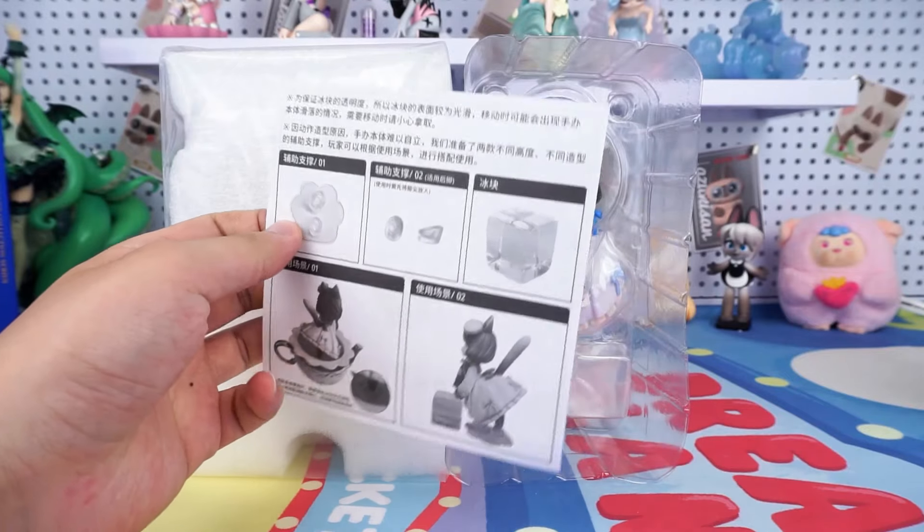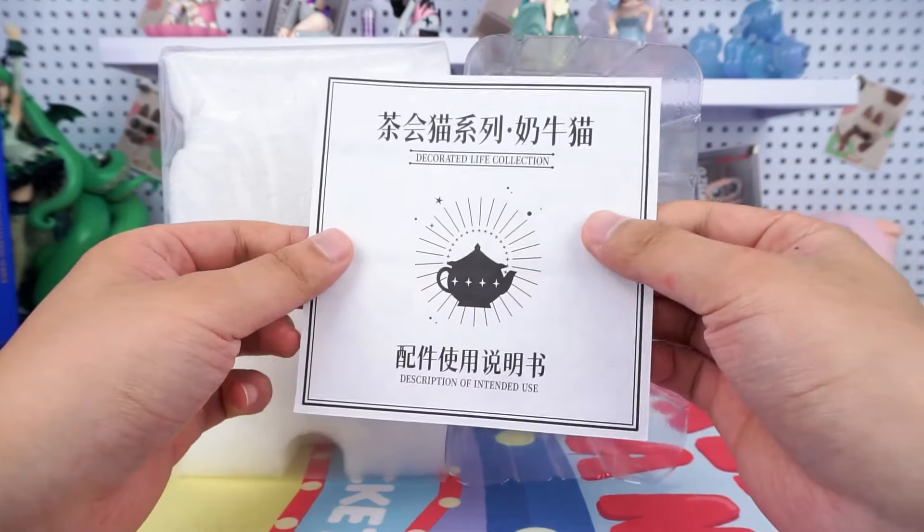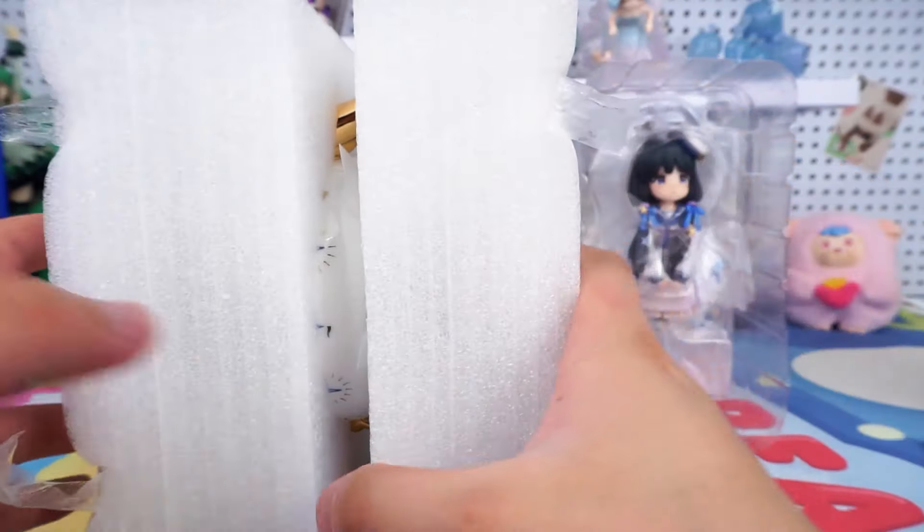Wow. Apart from the main doll, there are also many accessories, including a user manual.